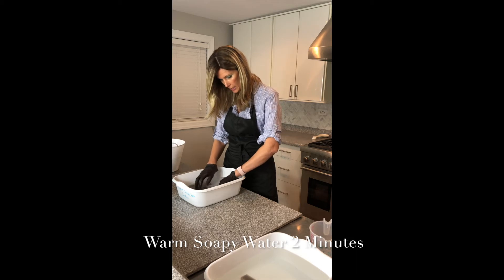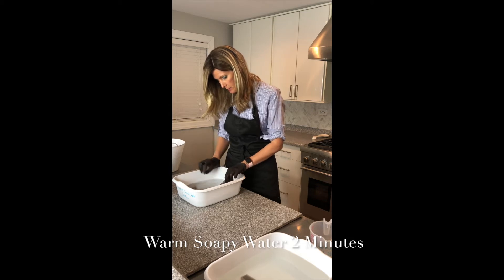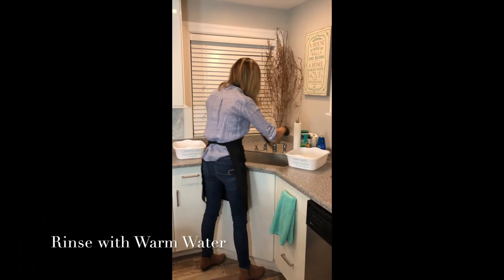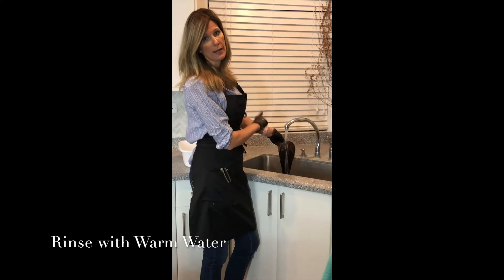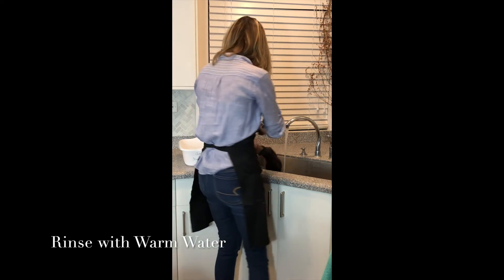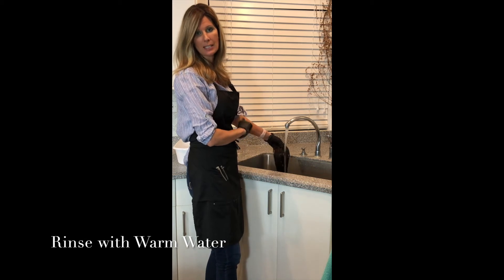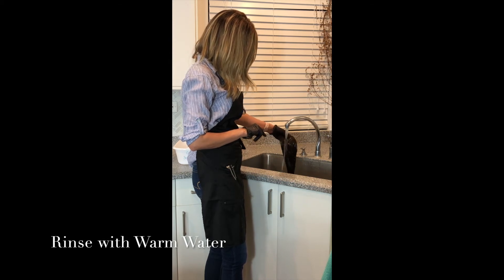I'm going to go over to the sink and turn on the water to rinse it with clean water for the remaining 15 seconds. I'm also heating up the water for my next solution. The ammonia solution is one fourth cup of hot water to one fourth cup of ammonia — equal parts.